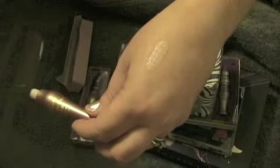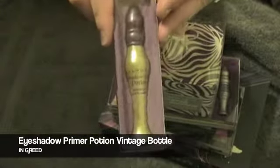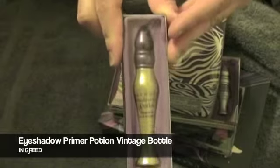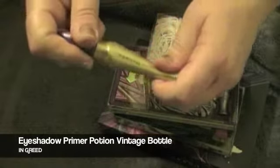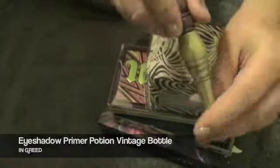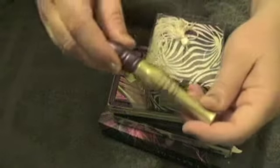It's a champagne shade and it's really gorgeous. Next is the Eyeshadow Primer Potion Vintage Bottle in Greed. And Greed is actually a shimmering gold color and they say it highlights and adds a sexy metallic sheen to any look.